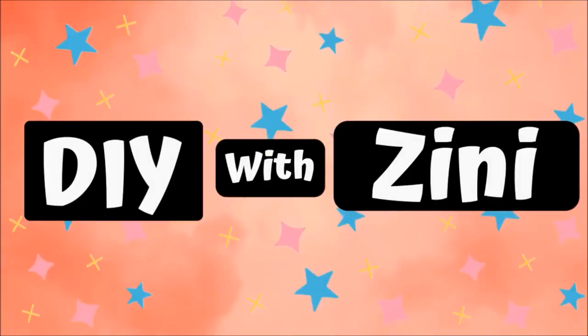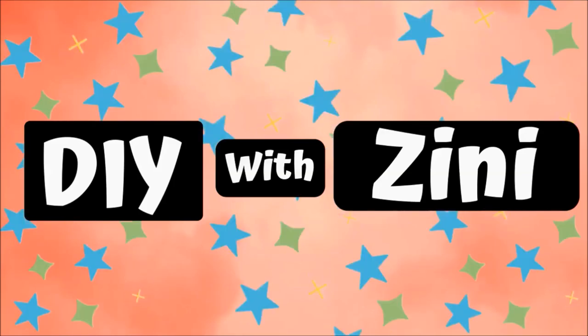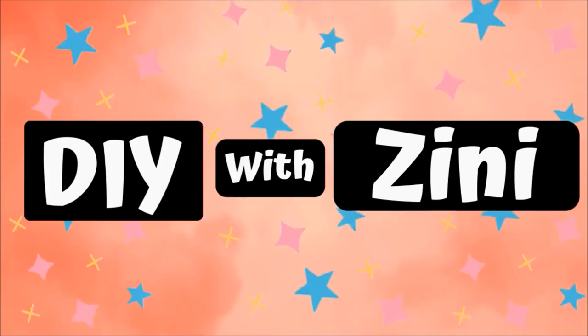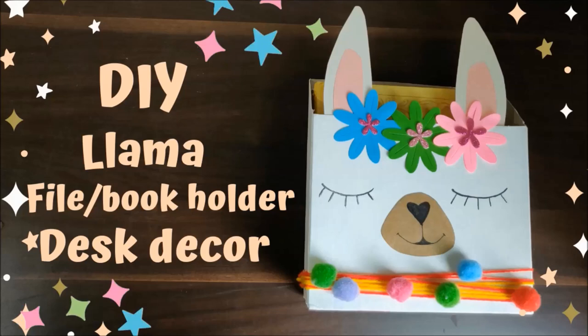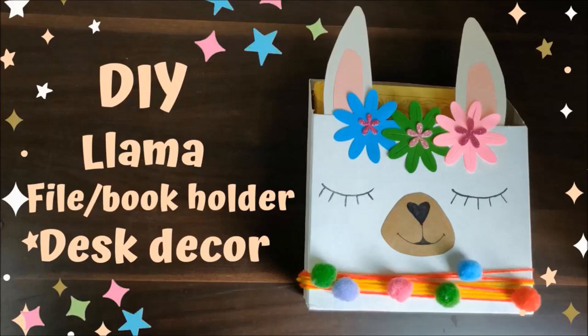Hello and Namaste everyone. Welcome to my channel DIY with Zinni. I post cute DIY crafty stuff here, so if you like creating stuff on your own then consider subscribing. Today I'm sharing how to make this super cute llama themed book or magazine organizer for your desk. So go get your crafting supplies and let's get started.